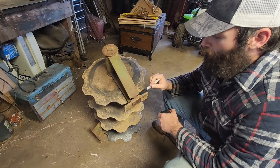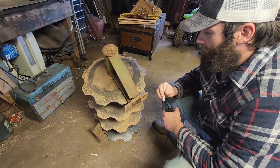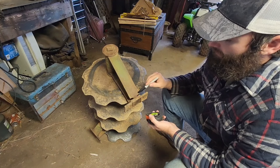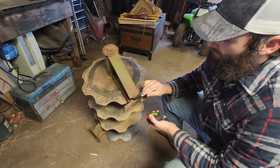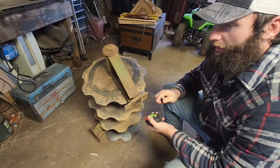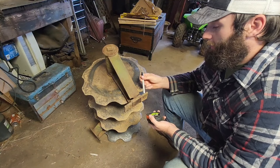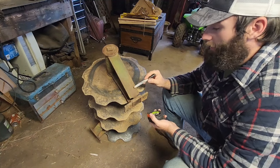It broke right along an old weld. What I'm going to do to fix that today is I'm going to go ahead and cut this as flat as I can along the top and the bottom. I'm going to try to cut out some of this weld here with an angle grinder and get it as flush as I can to this metal here and clean all this stuff up.